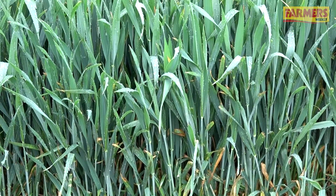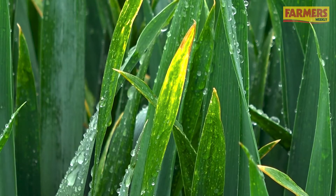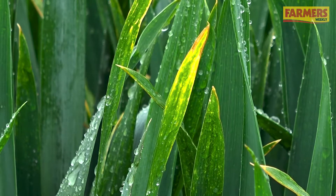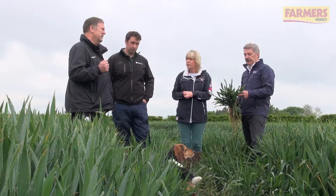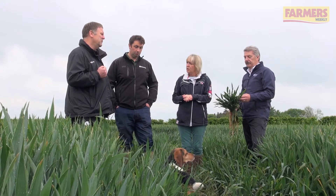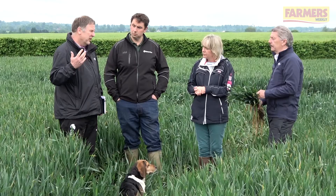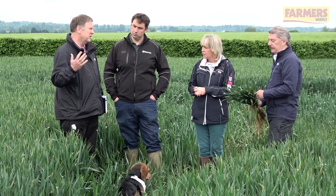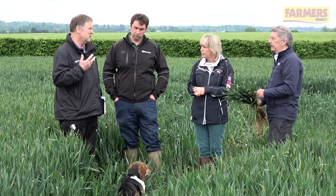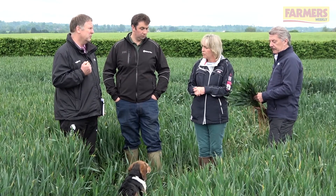There are pockets of brown rust popping up in varieties — just because a variety has a high rust rating, they can break down at the drop of a hat, so we do need to keep these crops protected as Bill has said. The danger going forward is there's a lot of nitrogen that hasn't washed into the soil, and if the plant takes it up with this last rain, there's an increased risk of yellow rust going forward.